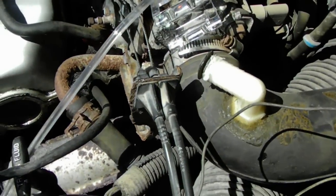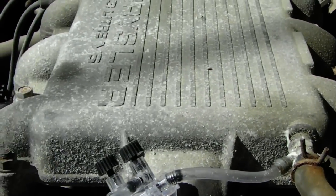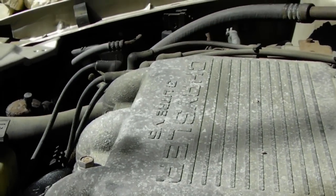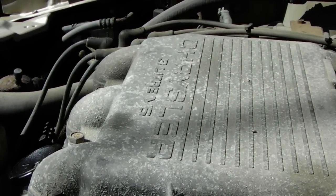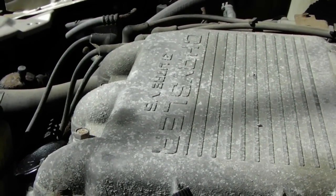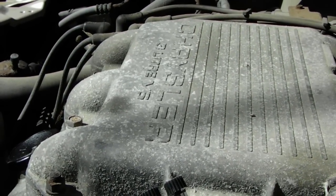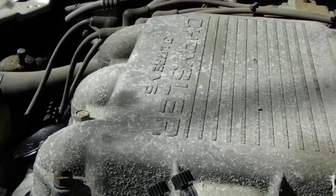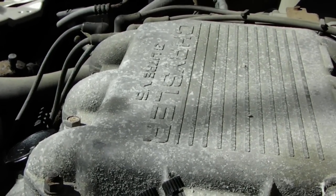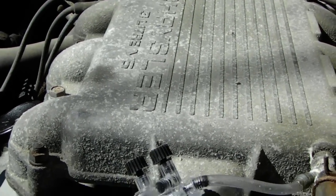You get pretty good gas mileage and you get lots of power. It's easy to speed because usually where your foot is on the gas pedal, you'll be going like maybe 45 miles per hour — and then all of a sudden you're doing 70 without putting any additional pressure down on the gas. There's a big noticeable change in power.